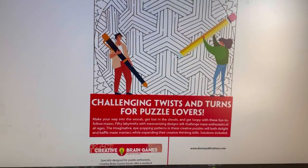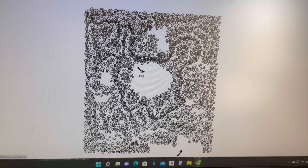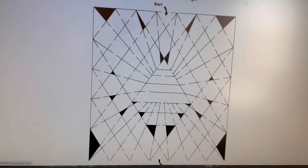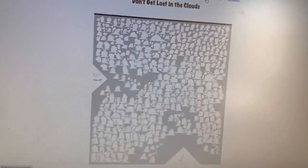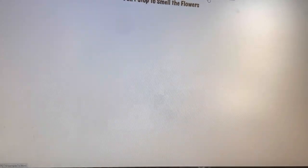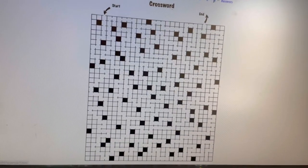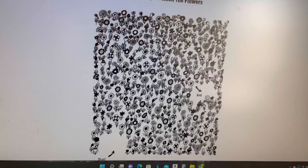Mazes — what do we got here? Mushroom Maze — lost in the clouds, don't stop and smell the flowers. That hurts my eyes. And they also give you the answers. Interesting.